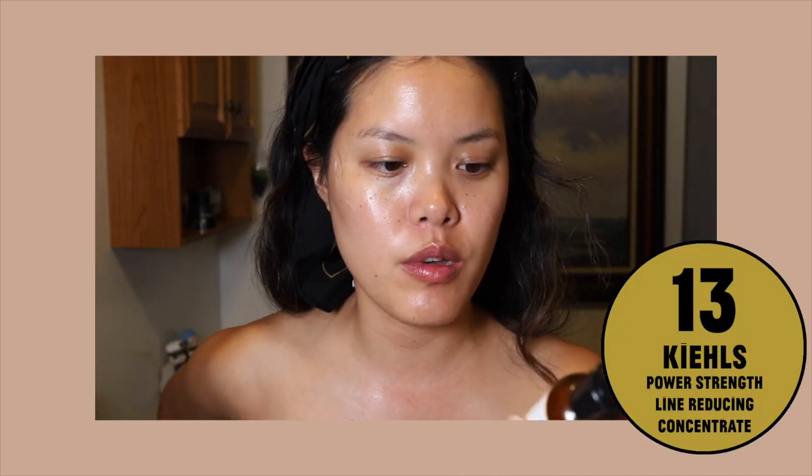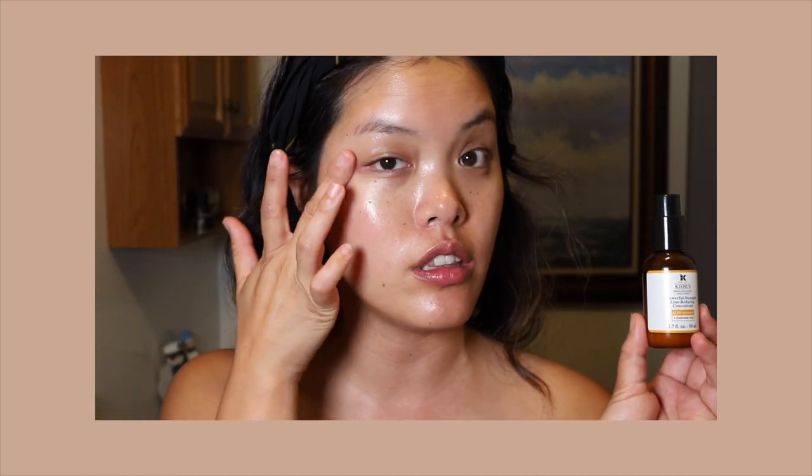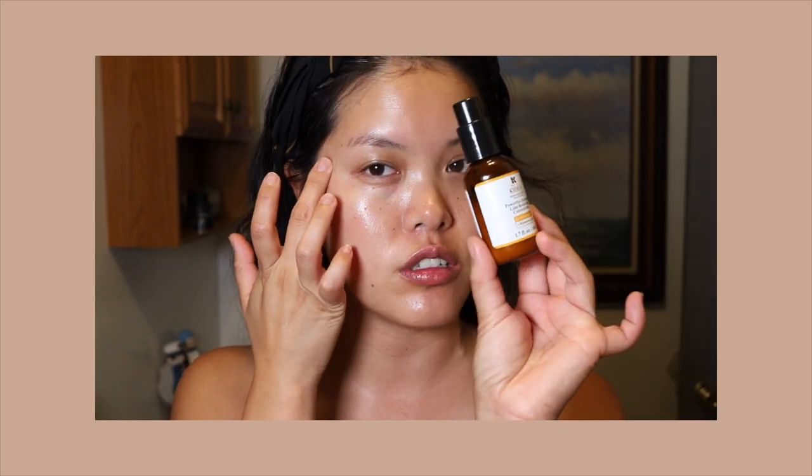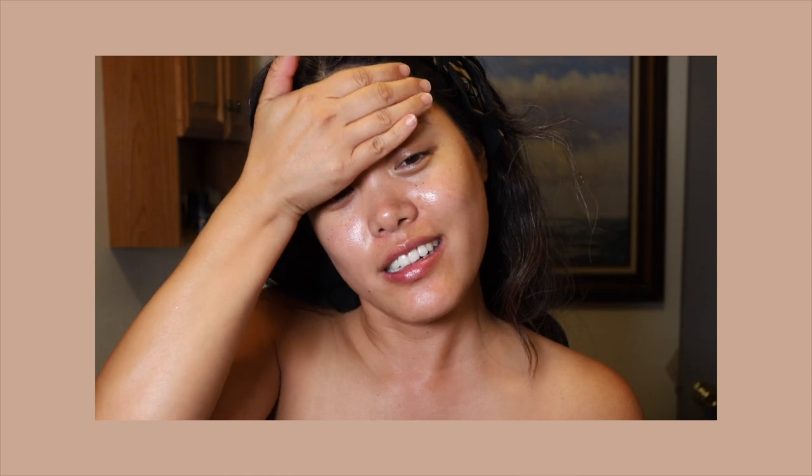I always use this — this is from Kiehl's. I bought this about two months ago and I still have a ton left. It's the Power Strength Line Reducing Concentrate, because I do have a little bit of lines here. This completely diminished as soon as I started using this. I'm still working on these wrinkles up here. I'll take a pump and just pat it in place. I know it's a lot of product but this is my joy in life. If I have any excess product I'll put it on the back of my hands as well.